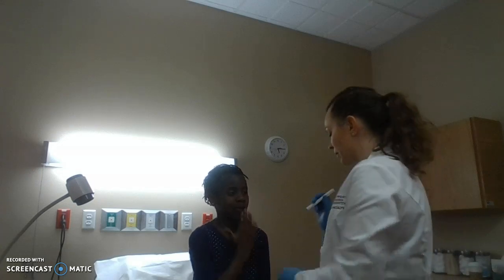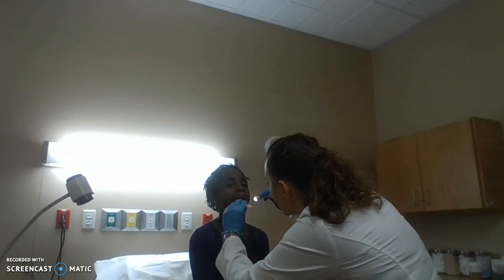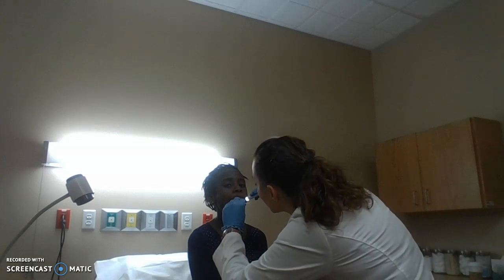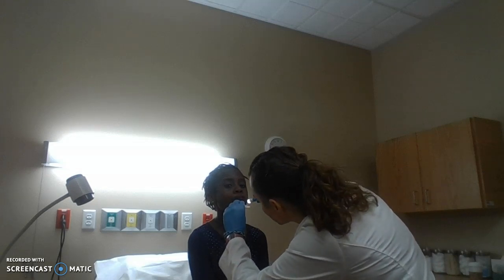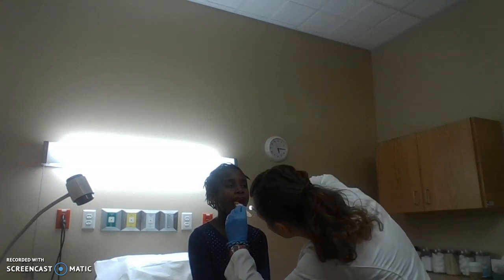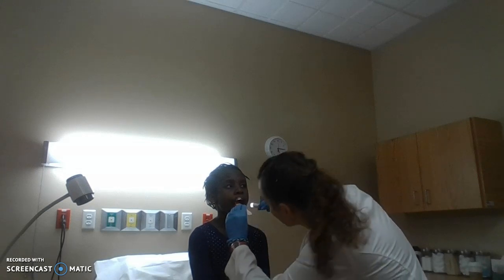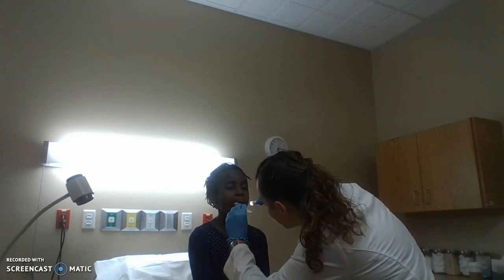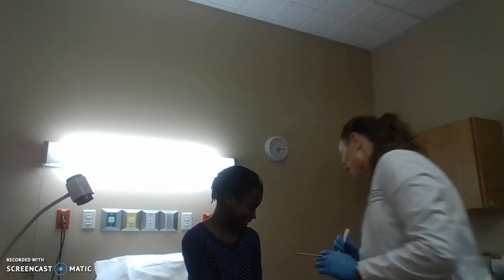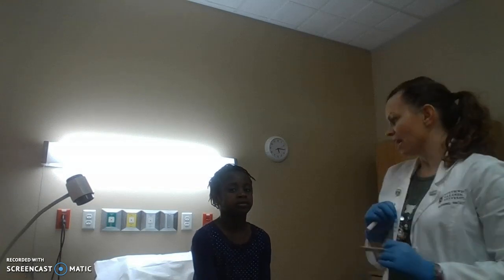Open your mouth and stick out your tongue — say 'ah.' Good. I see no drainage or exudate in her posterior pharynx. Her uvula moves midline and is intact — smooth and pink. Her soft palate is a little bit darker pink than her hard palate, with the transverse rugae intact. Her tonsils are 1+. Cranial nerve 9 is intact, 12 is intact, and 10 is intact.